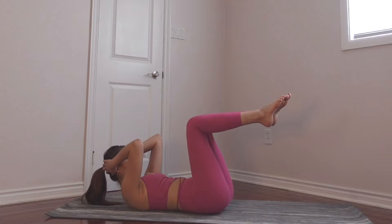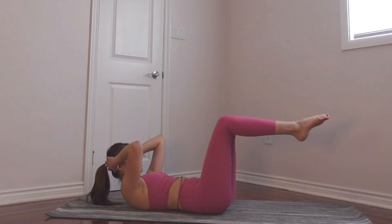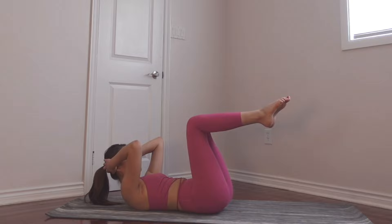Now we're going to hold this position and we're just going to extend our legs: two, three, keep breathing, four. For this movement make sure you're using your lower abs: seven, eight.